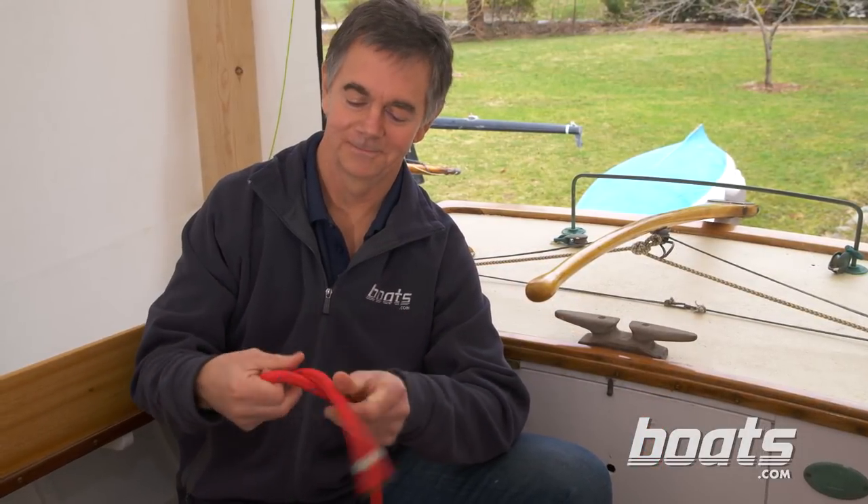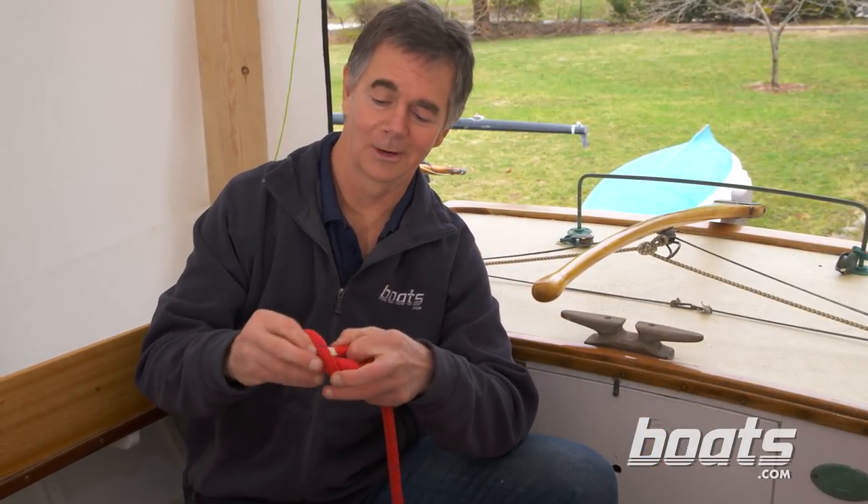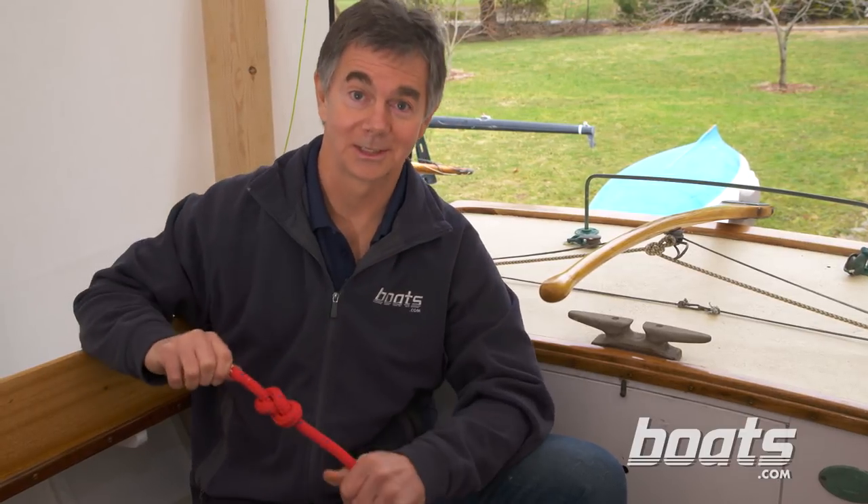That's it for stopper knots. Stay tuned to the channel for more knot lessons, and come see us anytime you want to tie one on.